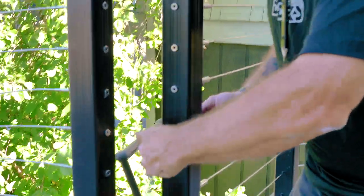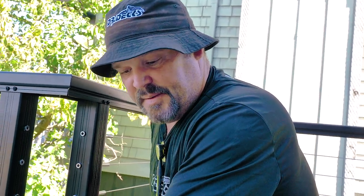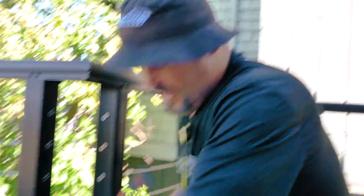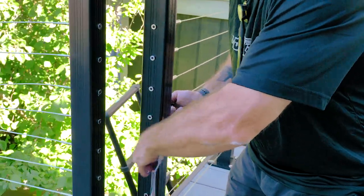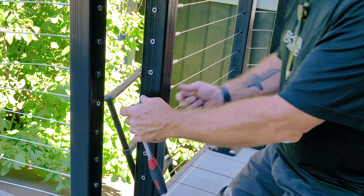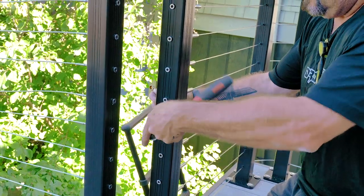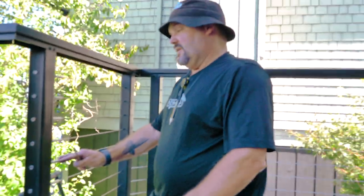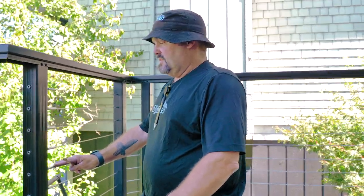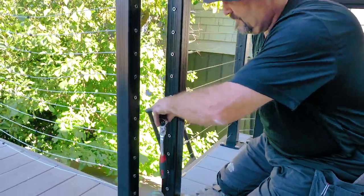There are tensioning tools on the market that tell you how tight you're getting — so many pounds per square inch — but I don't have one of those. I'm gonna go by feel; I've done this so many times I know what I'm looking for. I'm gonna give it a little bit more because this is the first cable I'm tensioning and it's gonna be the weakest one by the time I'm finished. That was number five, so now I'm going down one to number six.